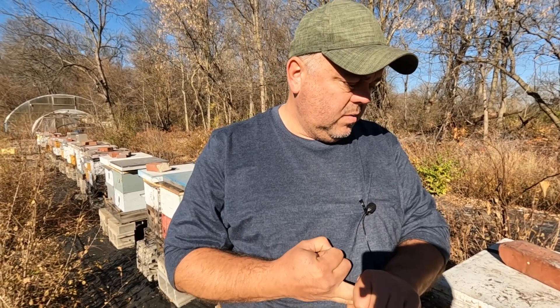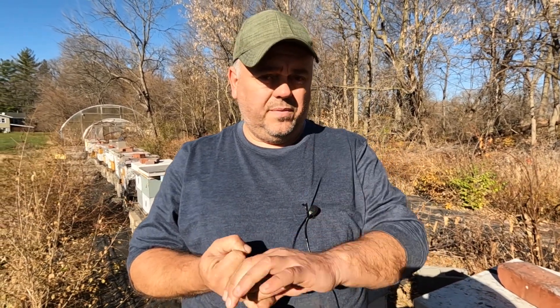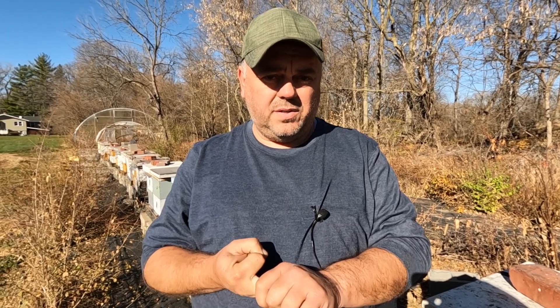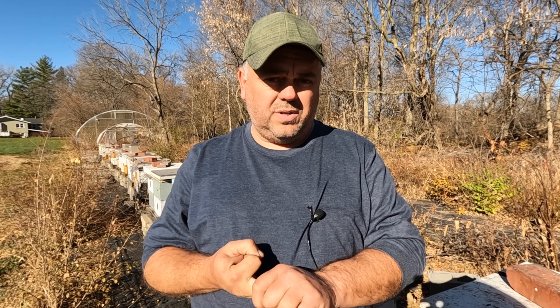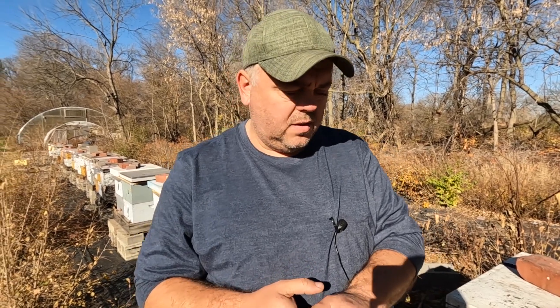This time of year, get your final varroa treatment done. I use oxalic acid — you can do the dribble method or use a vaporizer. Watch the ventilation of your hive because temperature fluctuations can cause a lot of moisture. If your hives are light on food, use emergency food — the best is honey placed on top of the frames, but if you don't have honey, you can make winter patties.